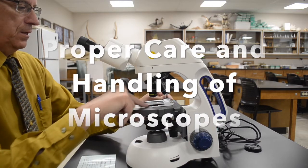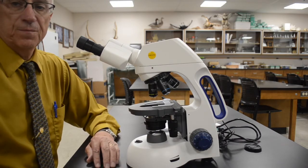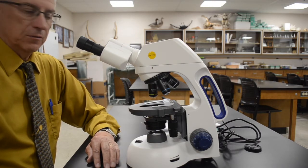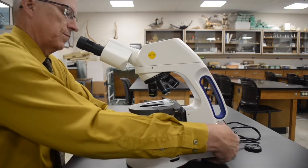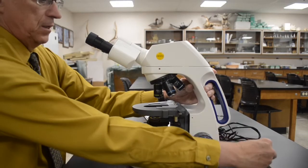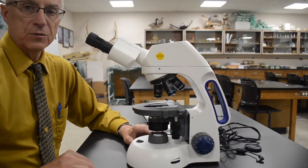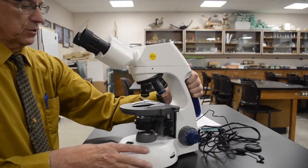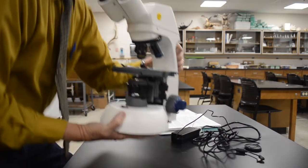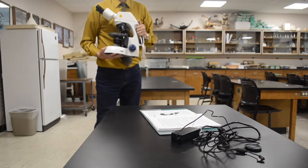First of all, let me show you how to carry a microscope. This is probably going to sound insulting, but it's really important that you learn this practice. Every time you carry a microscope, you should always use two hands. One hand should go on the arm, and the other hand under the base. And when you carry it, you should hold it up next to your body like this.